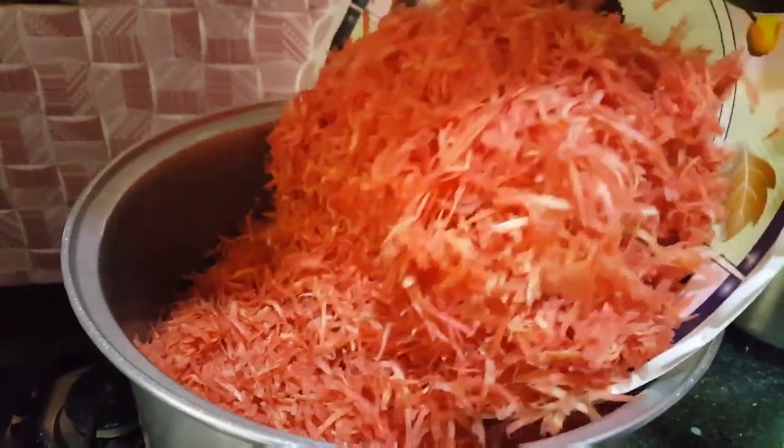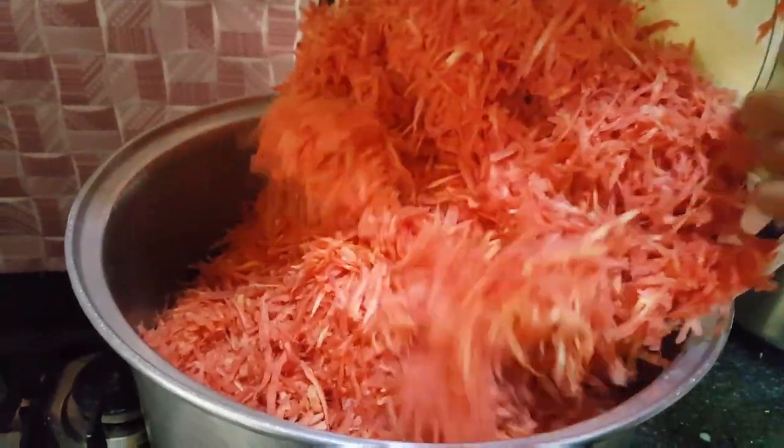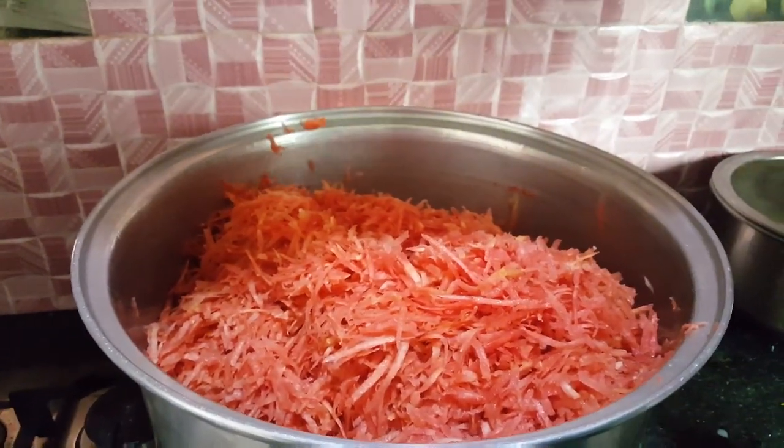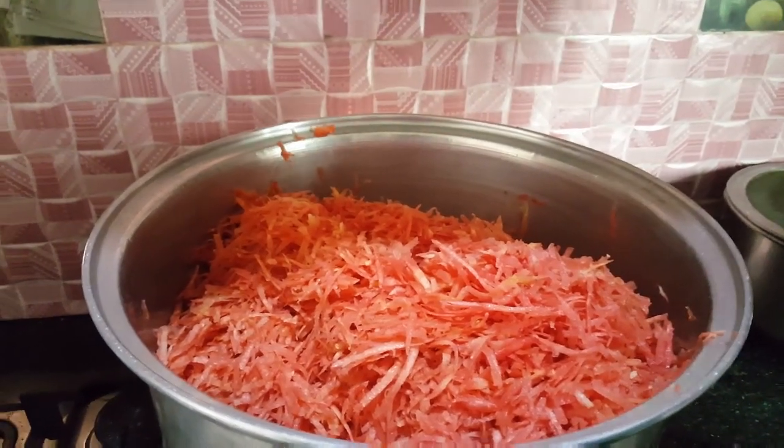Assalamualaikum, welcome back to my channel. आज मैं आपके साथ winter की special recipe share करने जा रही हूँ। इस तरीके से जरूर try कीजिएगा जो के बहुत ही special recipe है। इसके लिए 5 kg मैंने carrot ली थी।